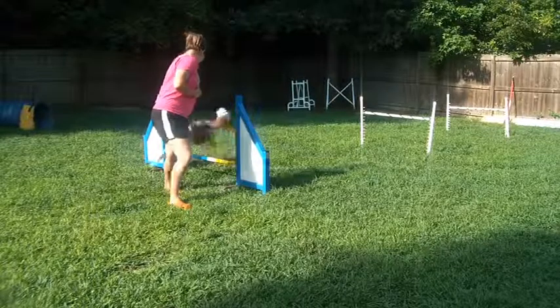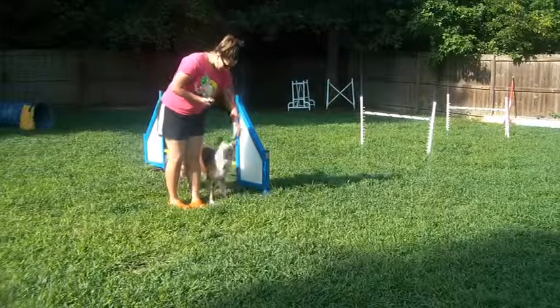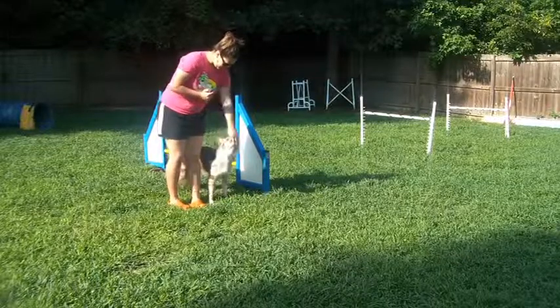Tell your dog okay, and then step forward and feed. You're feeding in the heel position.